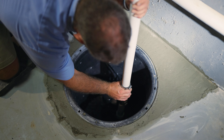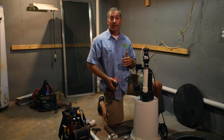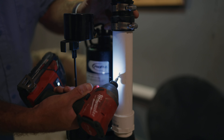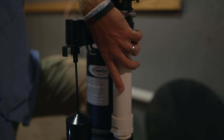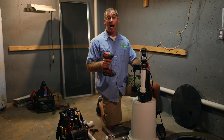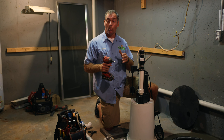The most important step when installing your own sump pump is to drill a weep hole in the discharge pipe between the male iron pipe adapter and the check valve. We're going to cut away here and I'm going to show you exactly why the weep hole needs to be there and exactly how important it is.